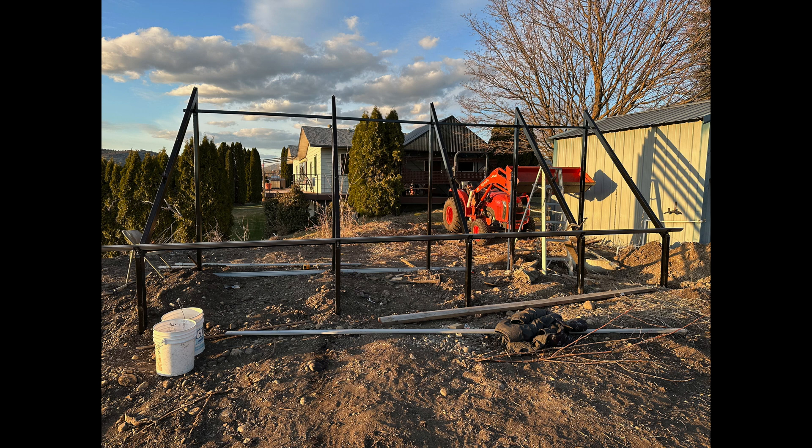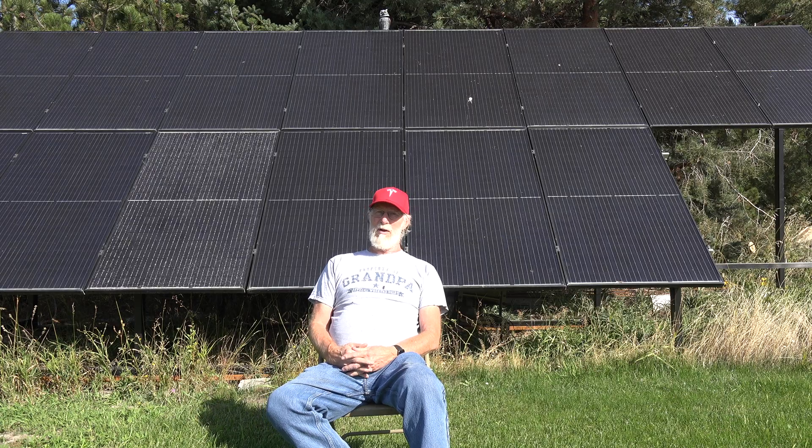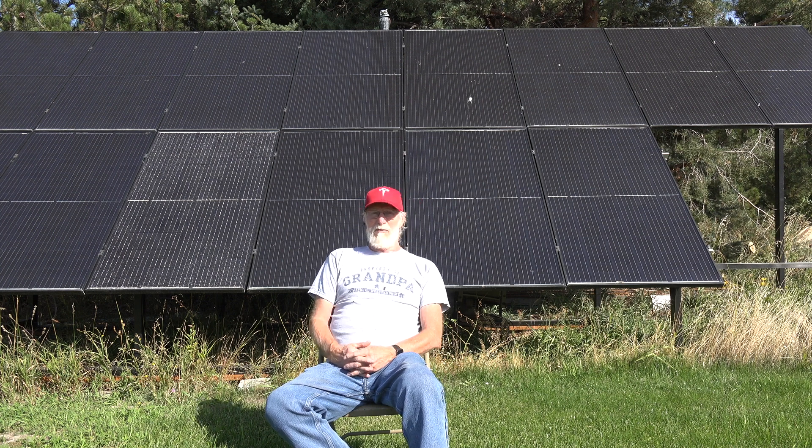The north side was a little different — I made an entire framework that is not dug into the ground. It does have a couple of dead man anchors on it so if there are any wind issues — and we do have high winds here — those are just a safety measure. This area is kind of a wind shadow because of the trees right behind it.